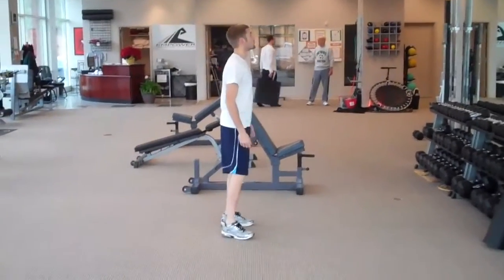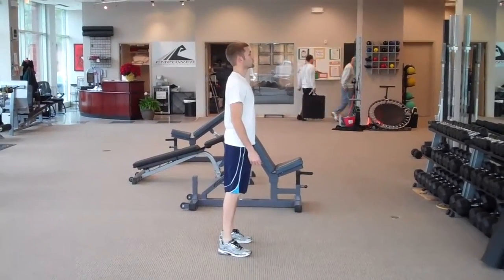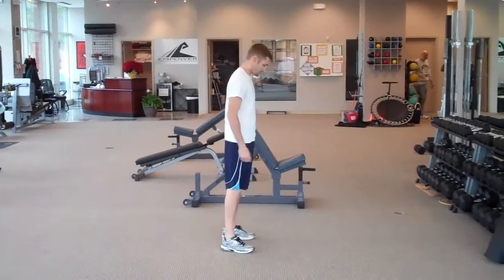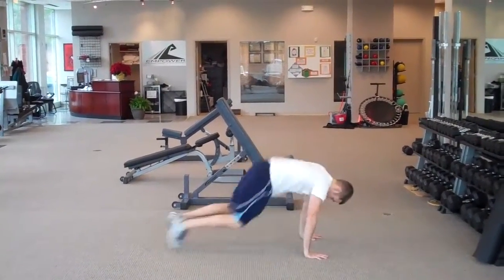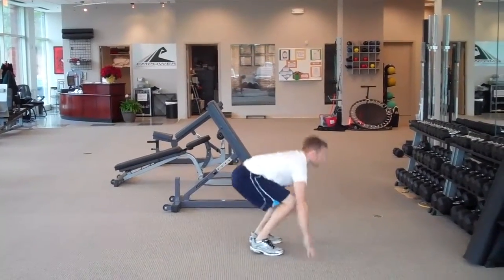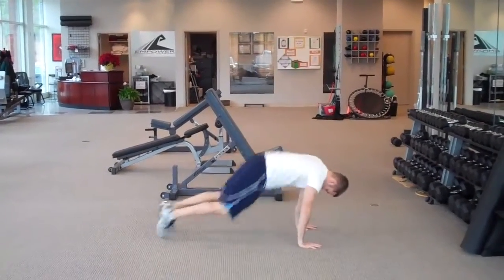All right, here's Jamie doing the exercises of the week. First he's going to start off with 20 squat thrusts, kicking out, coming all the way up, bringing the hips through at the top until the body is straight up and down.